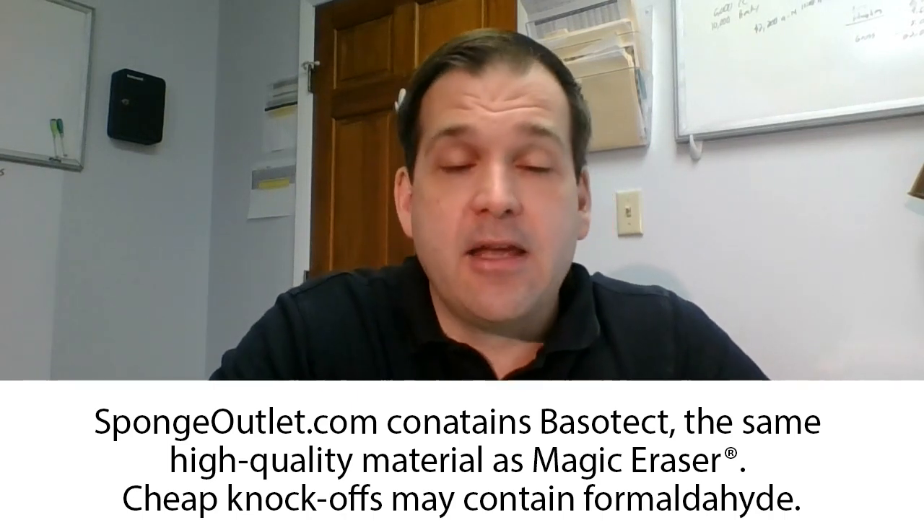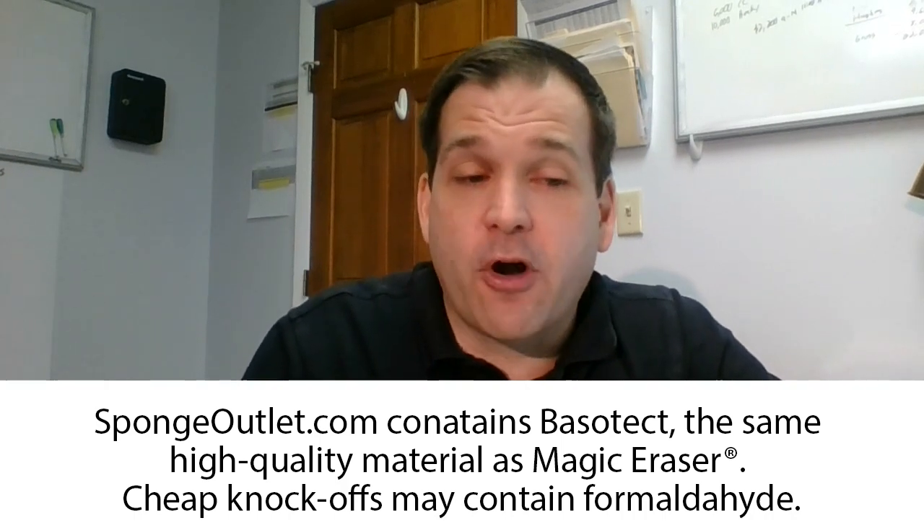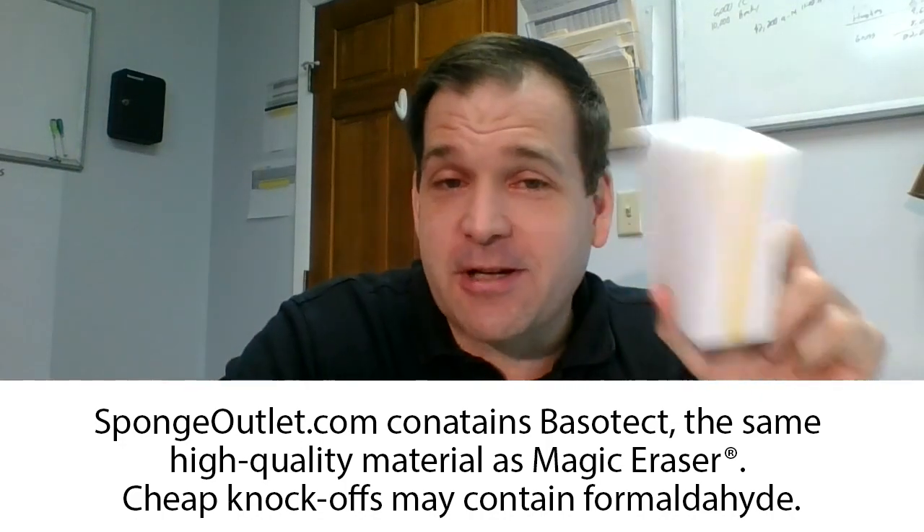Like all of their sponges, it's made out of the same material that the brand name is made out of, and is literally chemically and in every way the same product, and will perform basically the same.